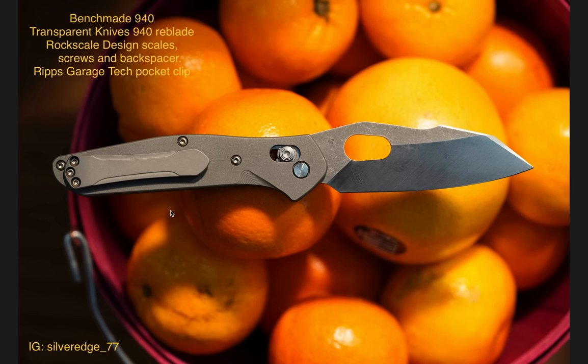This is just a really nice mod and I very much enjoyed it. I think the picture also looks nice with the oranges in the background — it makes the knife pop, accentuating the different angles and elements. Very, very beautiful. Once again, the Benchmade 940 with the Transparent Knives Reblade. This is a 940 — I keep thinking it's a mini because the blade is so tall in comparison with the body, which actually looks really, really good. This is a full-size 940.